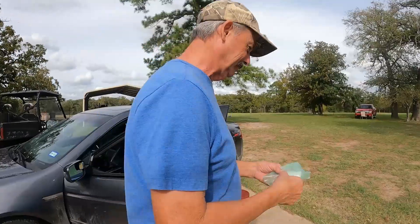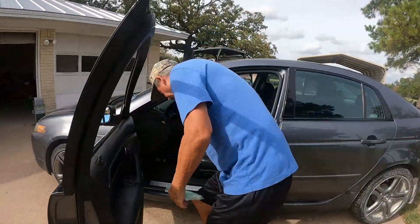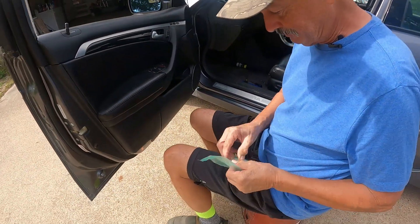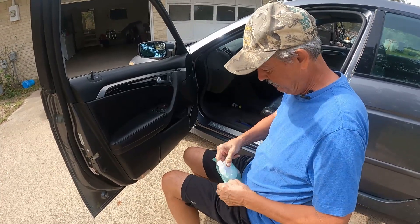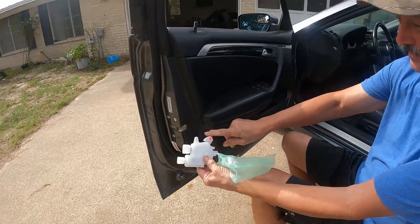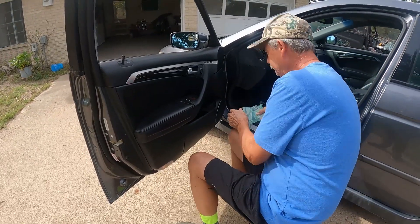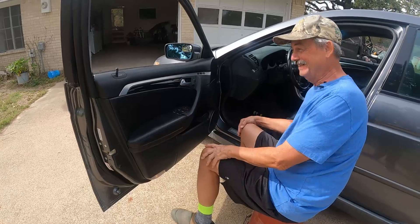Y'all follow along and we're going to try to film the best we can inside the door. The part we're replacing is called a door lock actuator. That's what it looks like and it's in there. So we got to take this whole thing apart. I've got a few tools here.